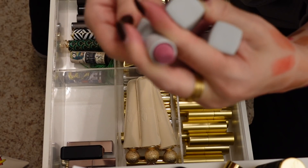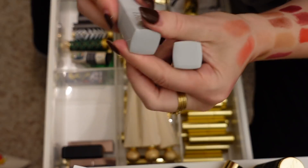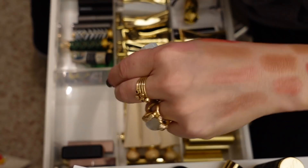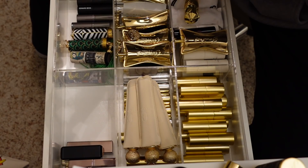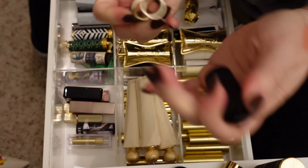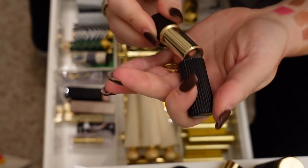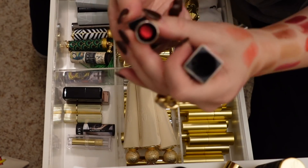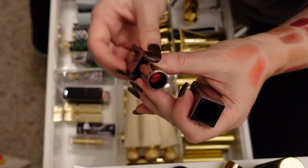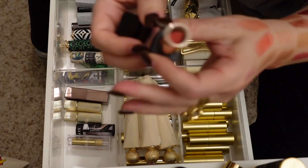We have Moon Orchid and Voodoo Lily from the NARS x Erdem collab — I really loved these. Moon Orchid and then Voodoo Lily, which is even more gray-toned. They smell fine, so I'm holding on to those. I have a Victoria Beckham x Estée Lauder collab — this one is definitely way too old. This is Nude Spice — oh, that smells terrible. I'm going to declutter that. This is Rose Decadent — I haven't used this at all, so I'm going to donate that.